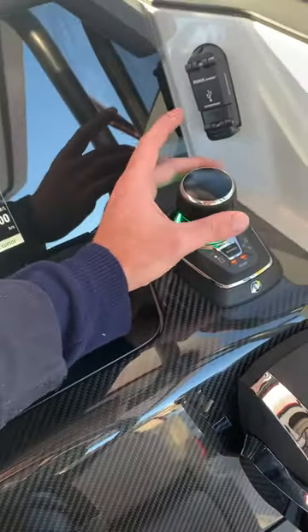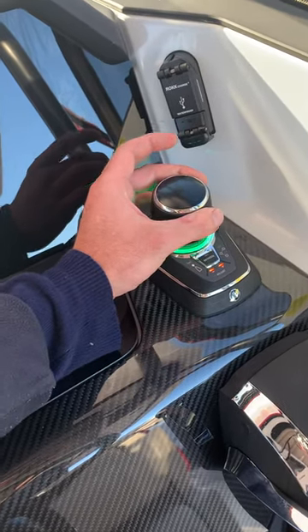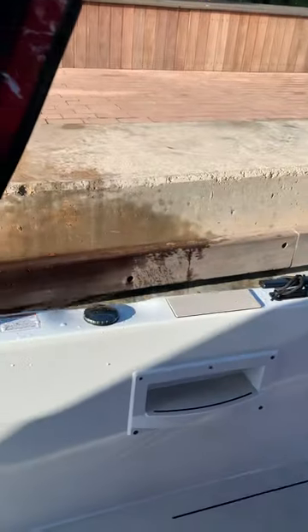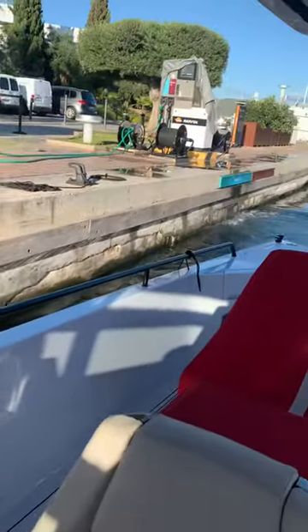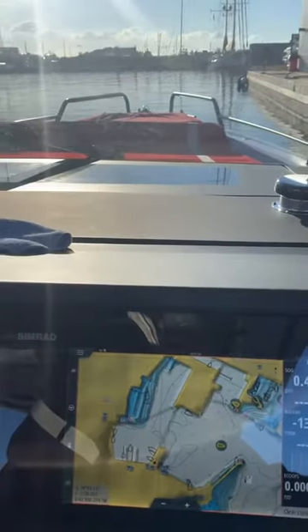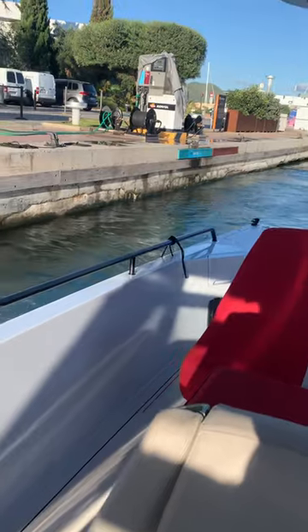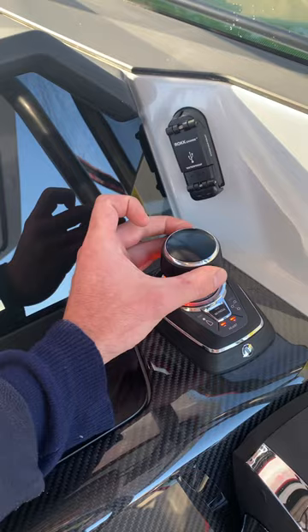So I'm going to pull it over to the left here — that's our port side. You'll see the engine separate. I'm going to slowly come away here from the dock very nicely and in control. If I really want, I can turn the bow out, get us out a bit, or turn the stern out — all just by twisting and twisting.